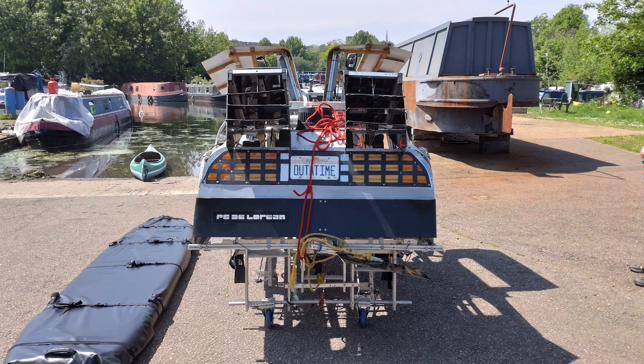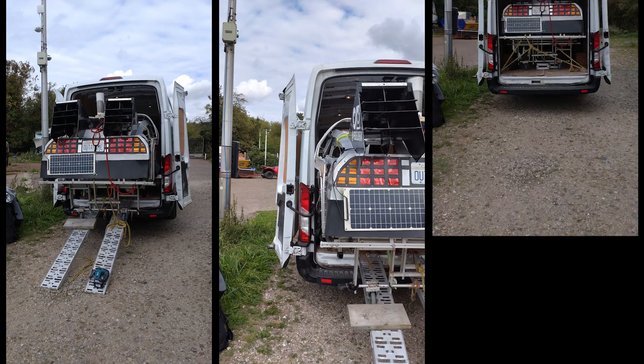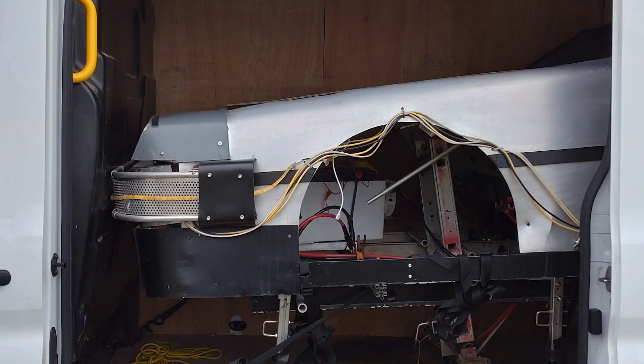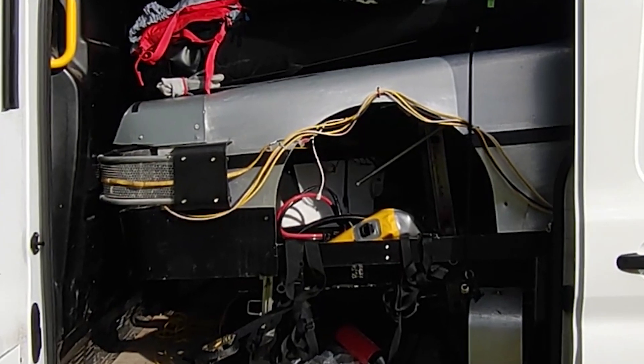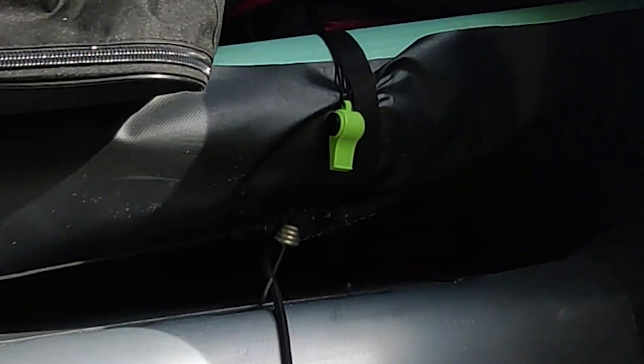So I decided to pack up the DeLorean, throw it all in the van, and drive up to the Norfolk Broads where the water is a lot clearer. It's a pretty tight fit — we only just got it in. By the time you start adding all the other stuff like the life jackets, buoyancy aids, and inflatable SUPs which are the hulls, it takes up pretty much the entire van.